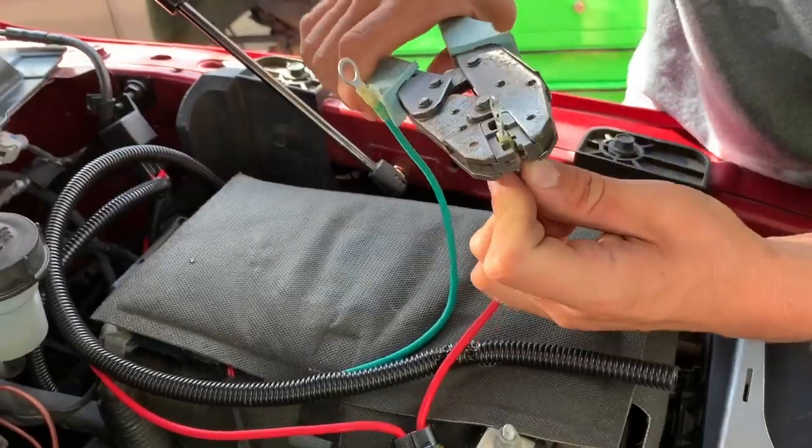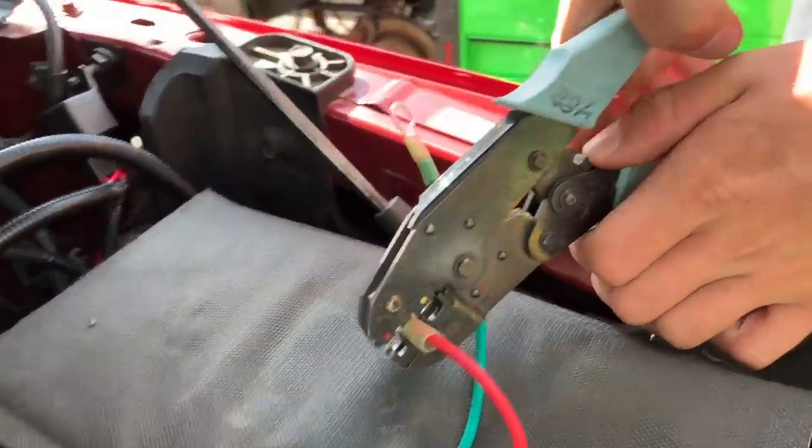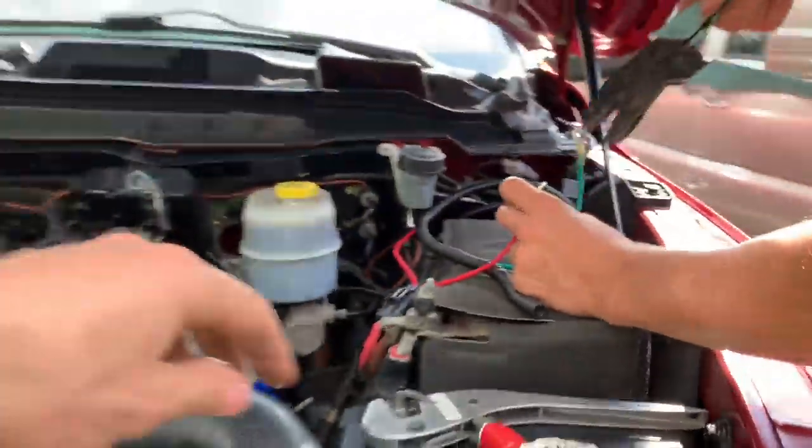We're just getting our two positive and negative wires crimped on there. We ended up using our own weather-pack connectors — these are waterproof, so we don't have to worry about that.